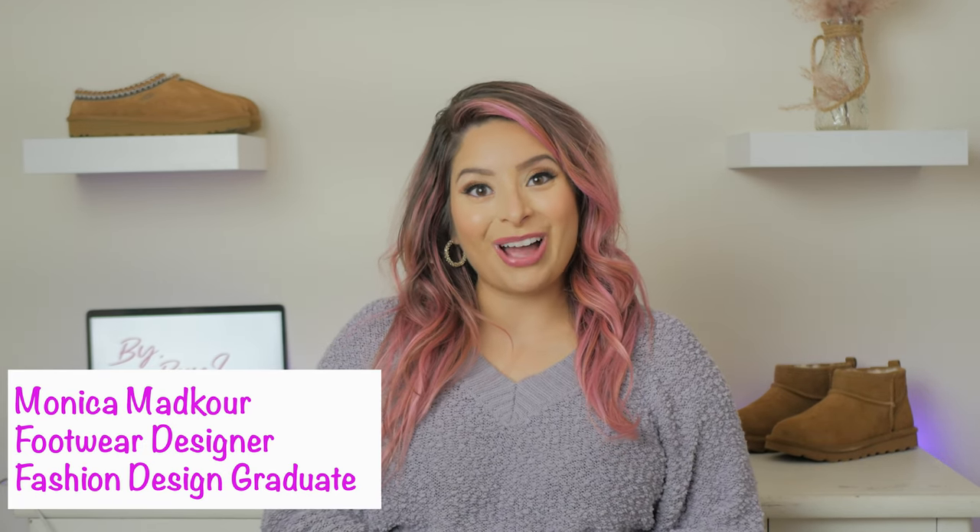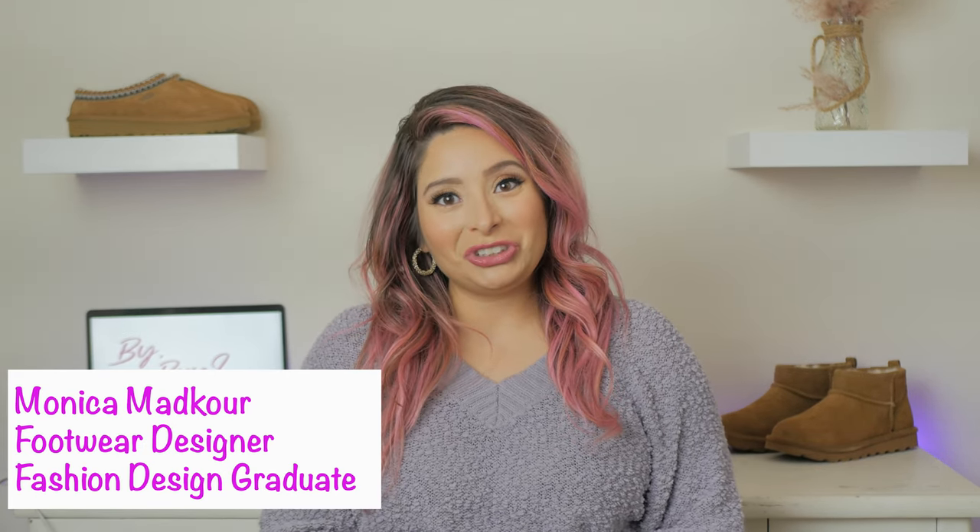Hey everyone! Welcome back to Bye Bye Bye. Thank you so much for joining me. I am so pumped for today's episode — it's going to be a mini one.